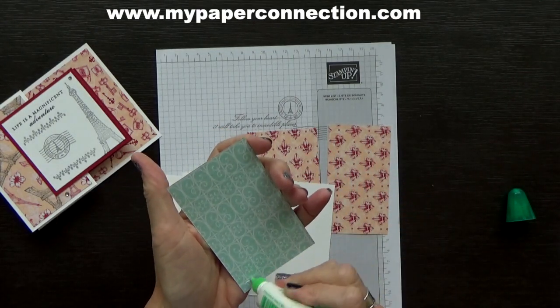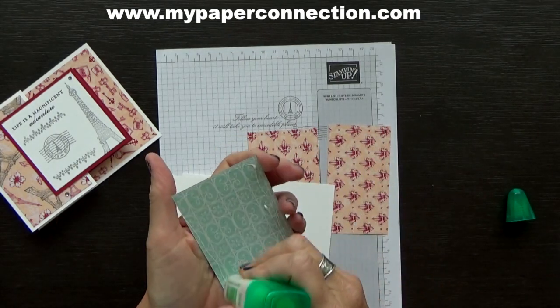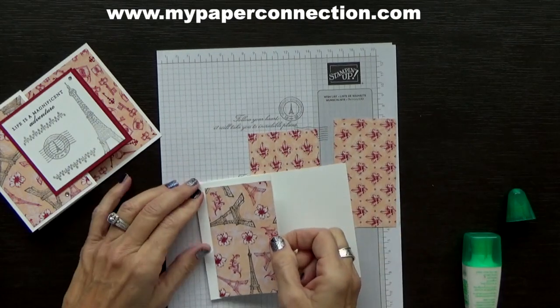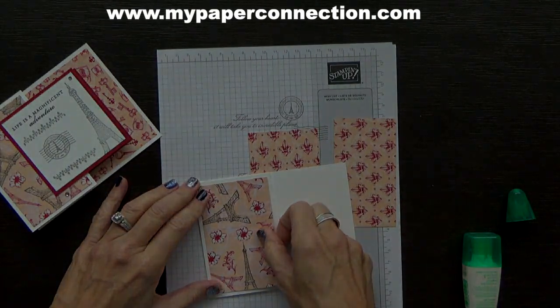I love fun folds. I love to look at Pinterest — that's where I find a lot of the different fun folds. I love trying them out and making them my own.